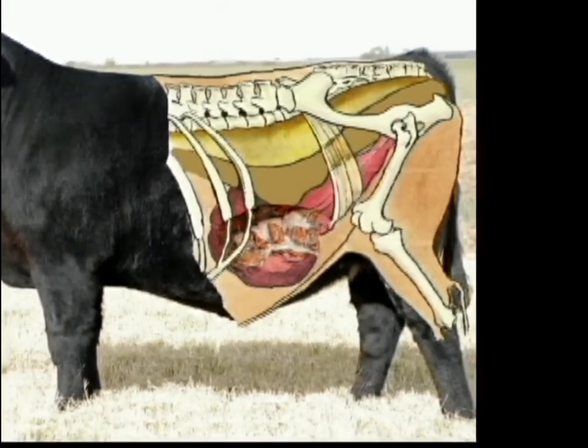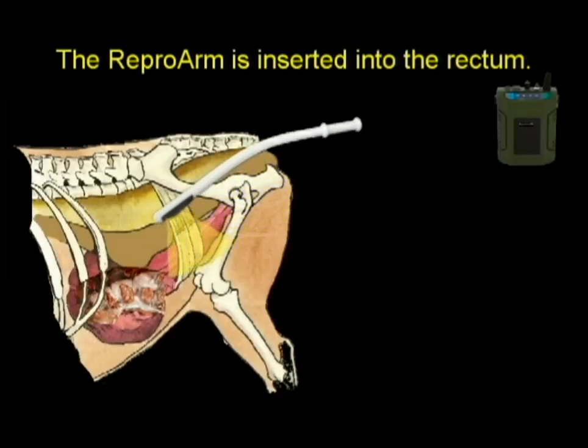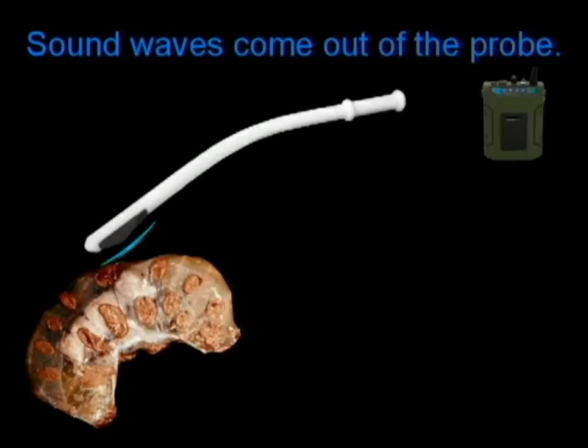The uterus has been superimposed over top of the heifer. Now the repro arm is inserted into the rectum and positioned over the uterus and the fetus. The image will be processed by the Reproscan XTC module.